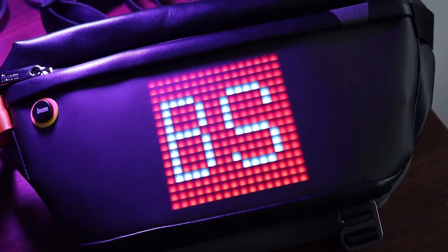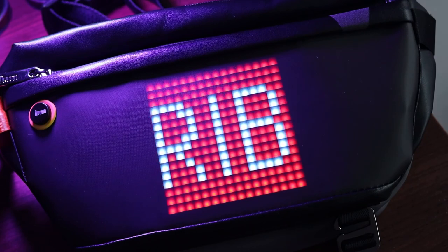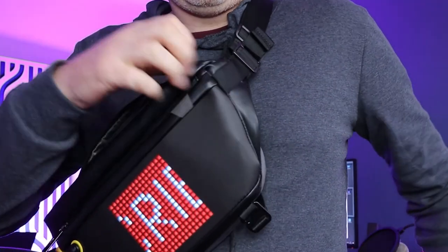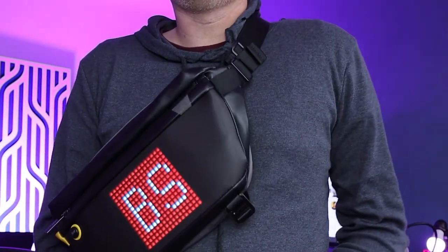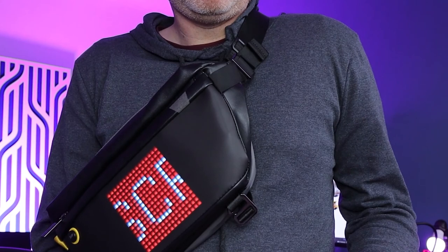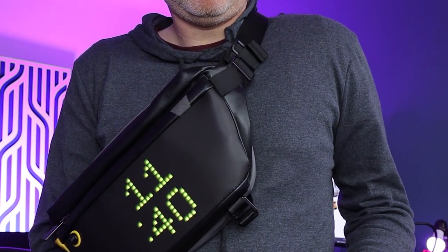It could be something that gets a group of people together rather than just staring at your little phone screen. If you like this video, take the hint from the bag and hit the subscribe and bell notification button so you can see more awesome reviews. All in all, this is a really good quality bag and that screen makes it quite a unique product — I've never seen anything like it before. If you want to learn more, I'll put affiliate links below. Thanks for watching!